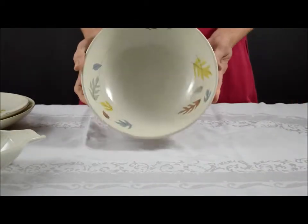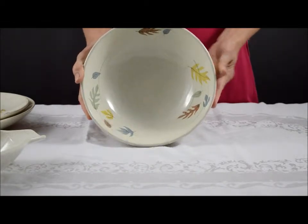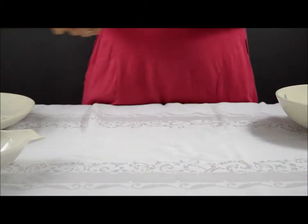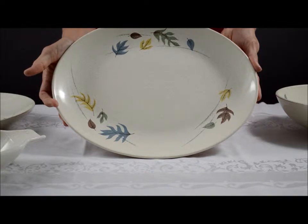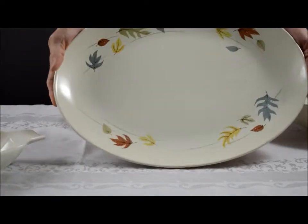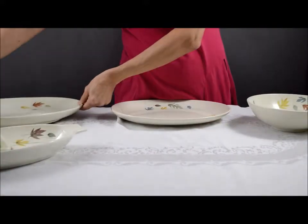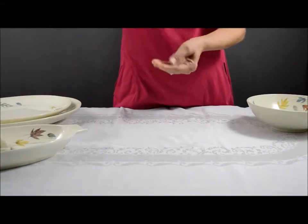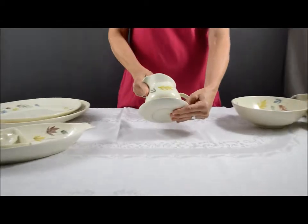We have their 9-inch vegetable bowl, their 13-inch oval platter, and a 16-inch oval platter. There's also a gravy boat with an attached under plate.